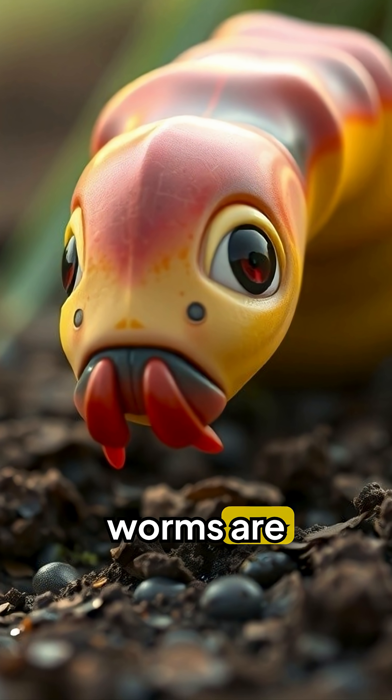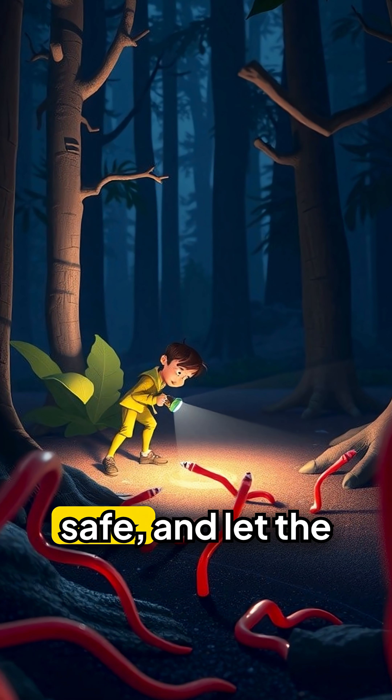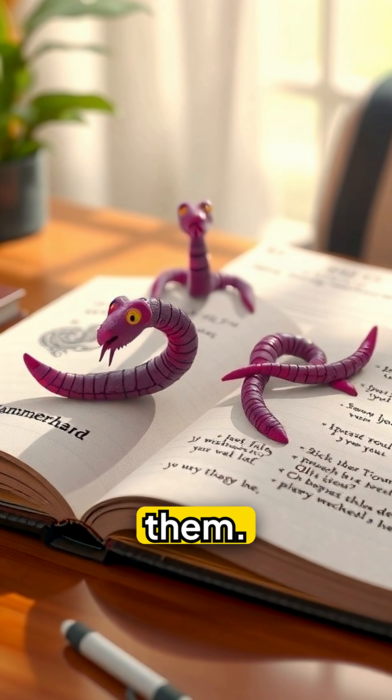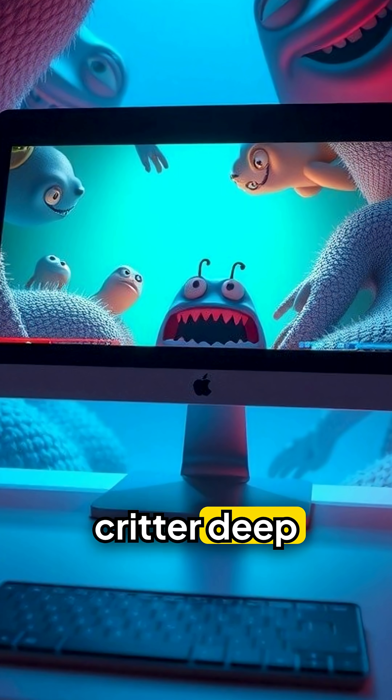Hammerhead worms are small, but their impact is huge. Stay alert, stay safe, and let the worm know you're on to them. If you learned something shocking, subscribe for more creepy critter deep dives.